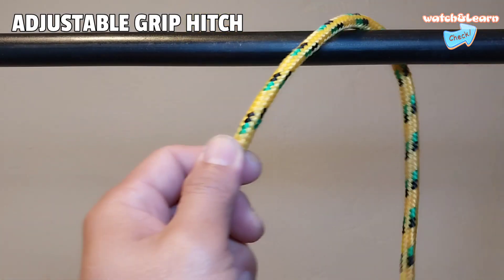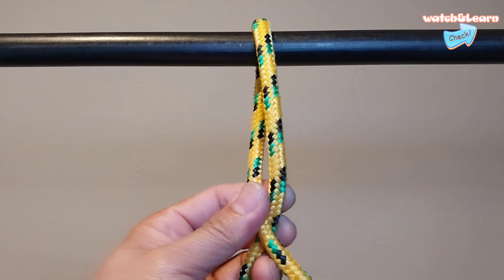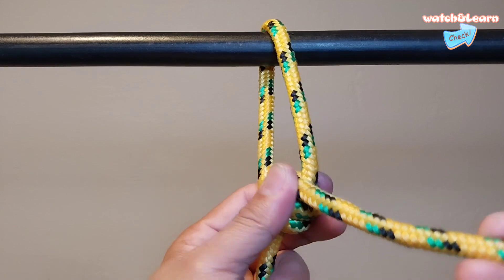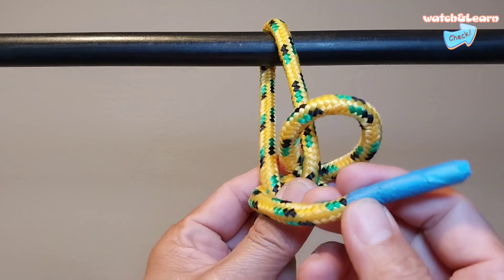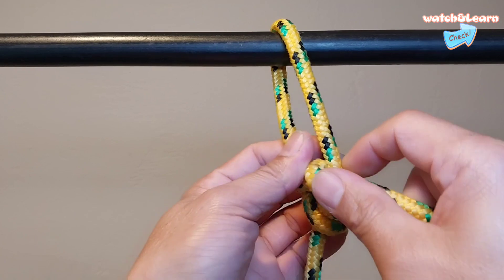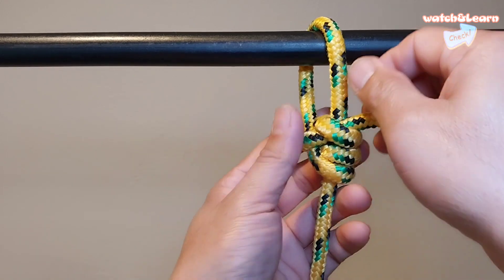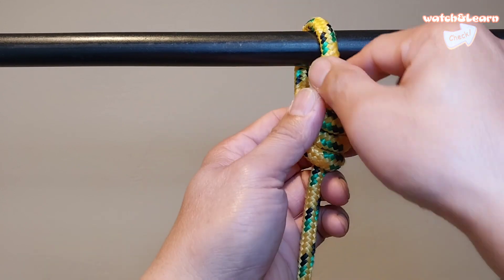Number one: adjustable grip hitch. From loops to hitches, a friction hitch — to be precise, an adjustable grip hitch — is a simple but extremely useful hitch that will hold tight under tension but can easily be shifted up and down a rope while slack. That makes it ideal for pulling a guy line taut when fixed to a tent peg, or stringing a ridge line when pitching a tarp. The hitch tends to hold better in a wider variety of settings.